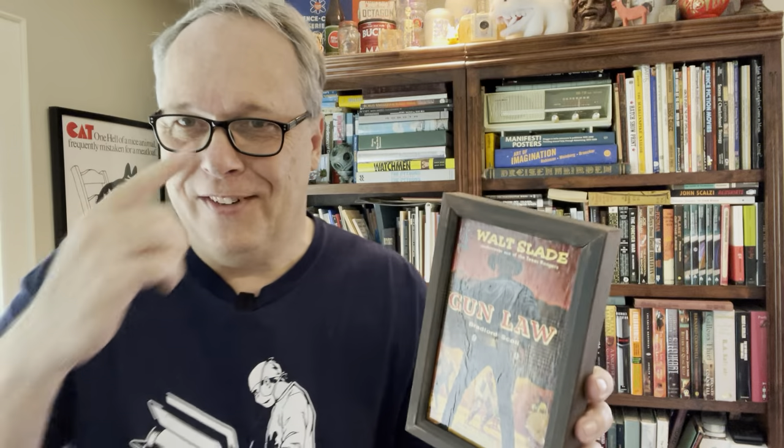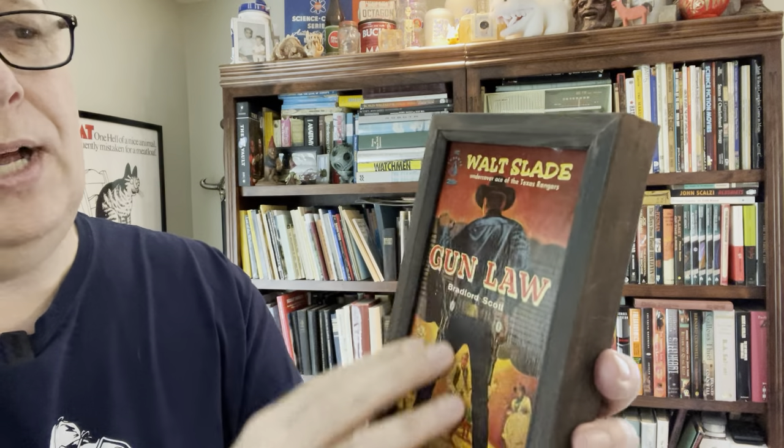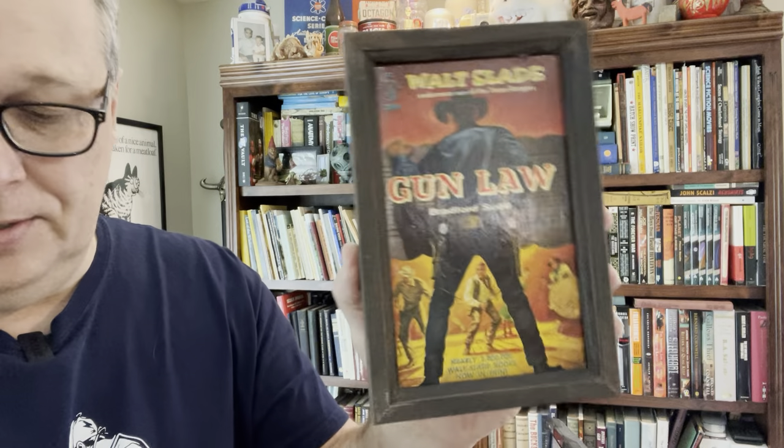Here's another one I did with the same trim — you can use any kind of trim. It was another old Western one, Gun Law. I found a few of these old Westerns and they weren't worth resale and they were so ratted out, but I loved the artwork. Again, just doing a simple wood block, putting it on there, and putting a frame around it.